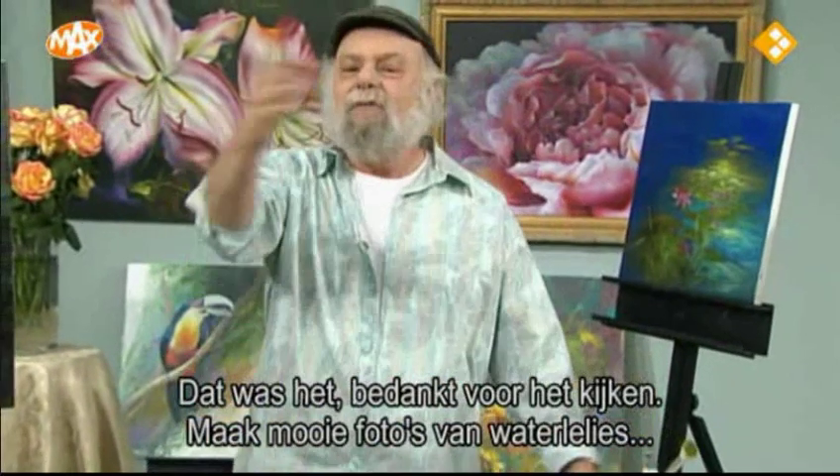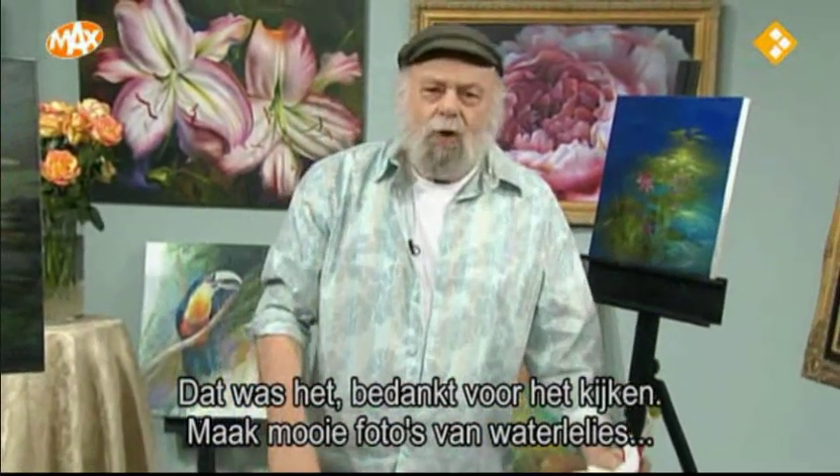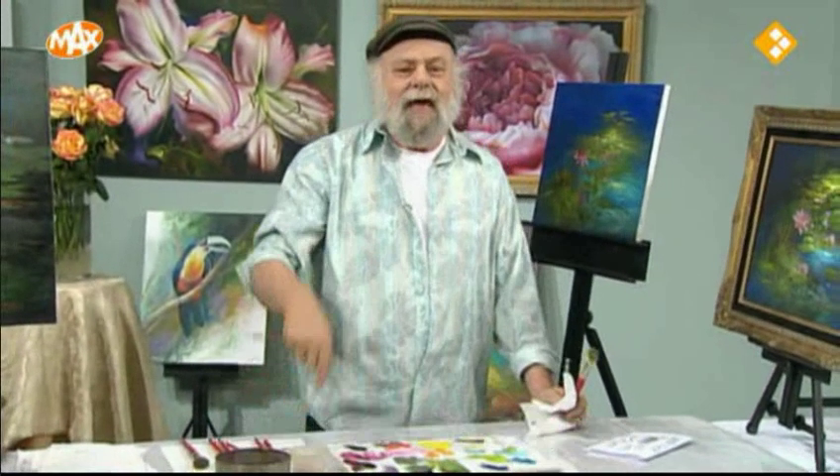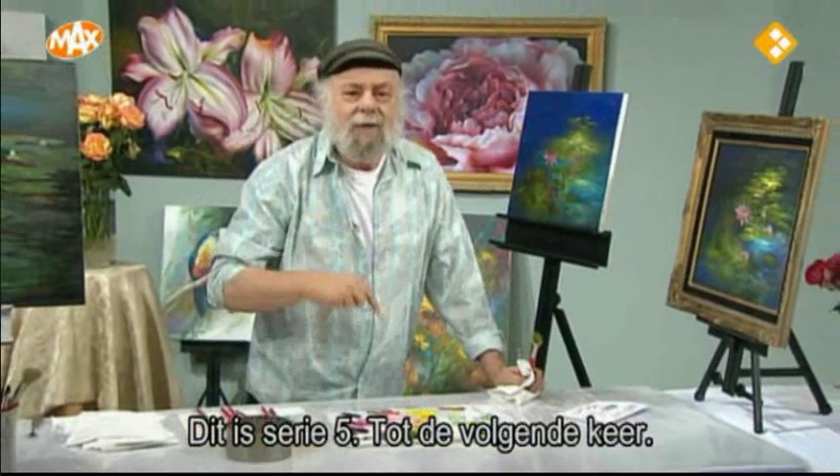Well, that's it. Thanks for watching. Let's go out and photograph water lilies, but not where there's any alligators. Take care. This is Series 5, I'm Gary Jenkins, and I'll see you next time. Bye.